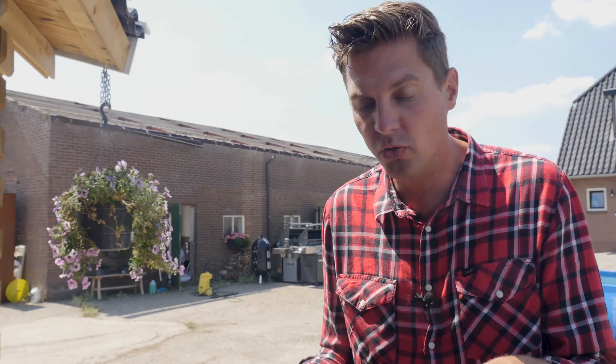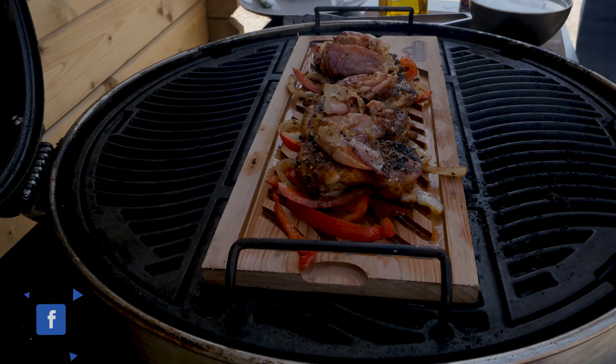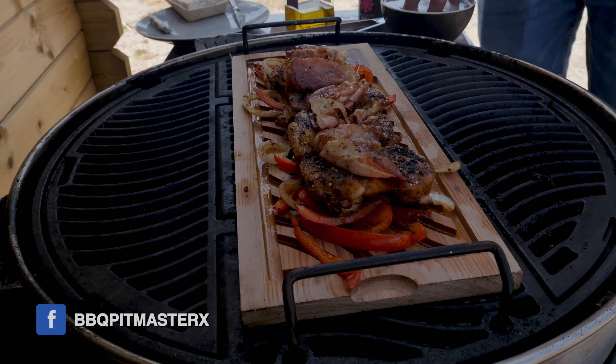Do you smell that? Of course you can't smell it, but let me tell you — the smell of the cedar plank is giving off that smoke flavor. You can already see it, the heat is catching on to that plank, providing us with smoke, steaming cedar flavors. This is going to be very, very tasty.